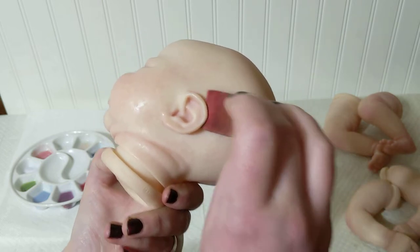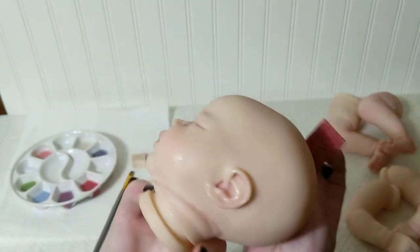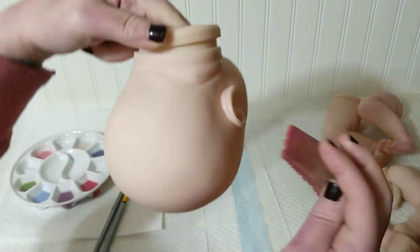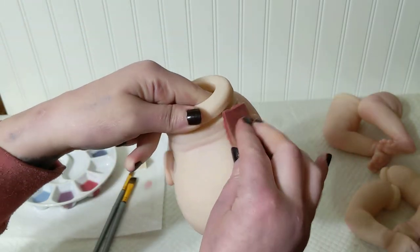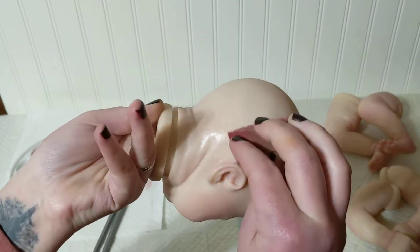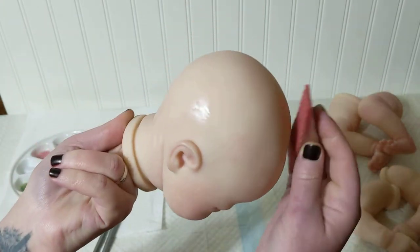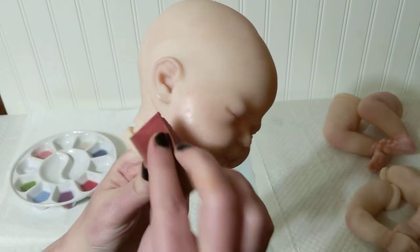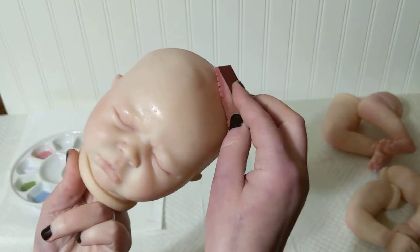Behind the ears, on top of the ears, and I try to do behind the ear lobe a little bit, along the neck, on the eyes and forehead.